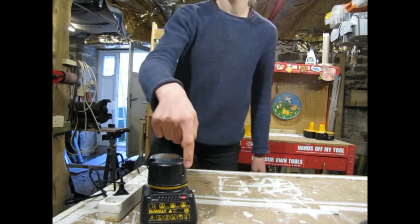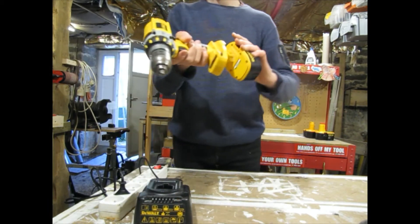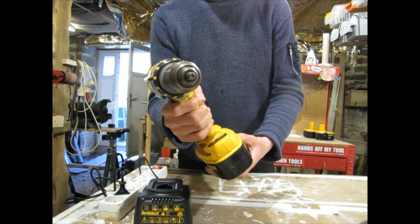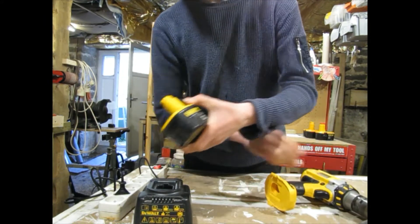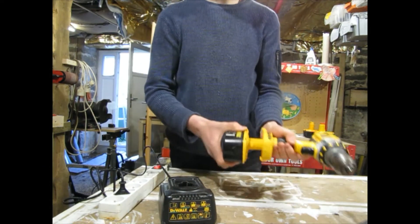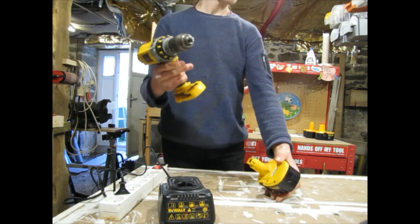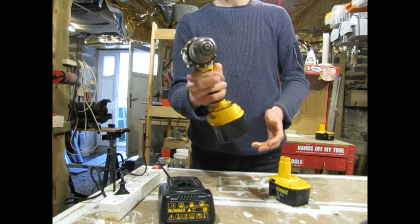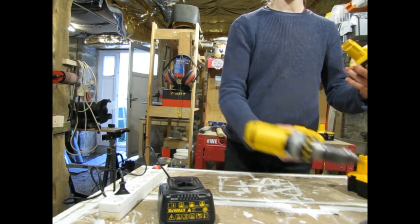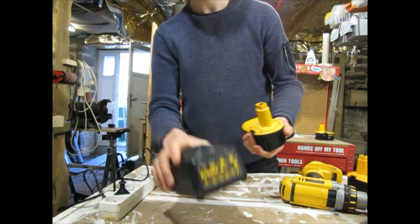Well, look at that - it's fully charged! Let's see if it works. That technique was a success. I'm thinking because it doesn't sound quite as fast, it might need a second charge. So we're going to give this guy a second charge, but that technique works apparently.